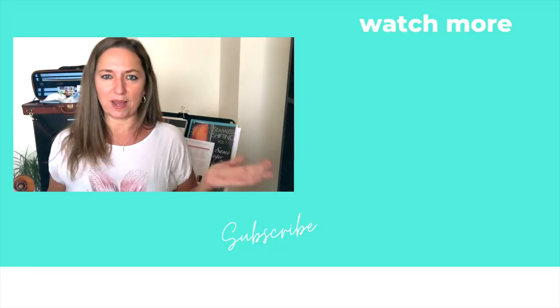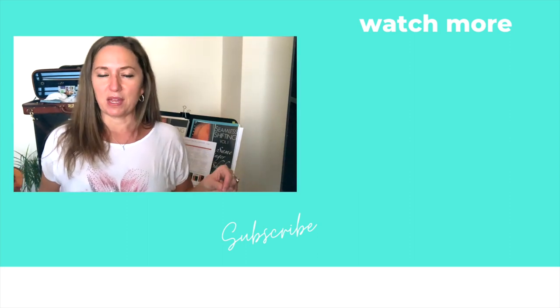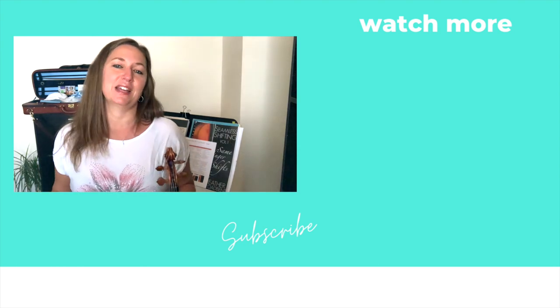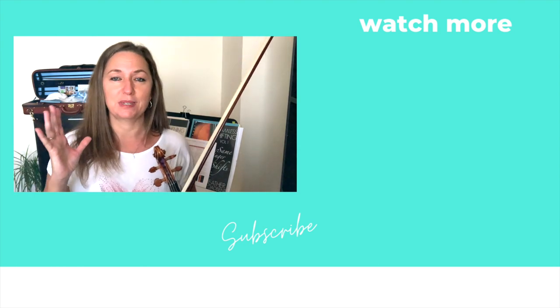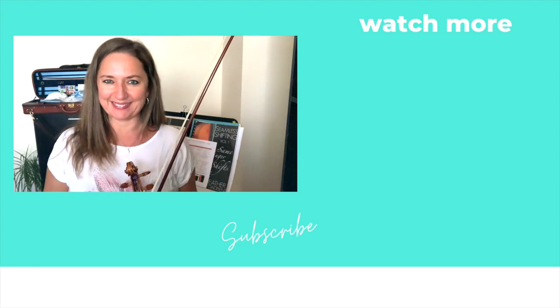Have fun practicing and beat the overwhelm of not knowing what to practice. If you like this video, definitely subscribe, hit the bell to be notified for every new video, and share it with your friends who are suffering from 'I don't know what to practice' syndrome. Have fun working with the calendar. Ciao!